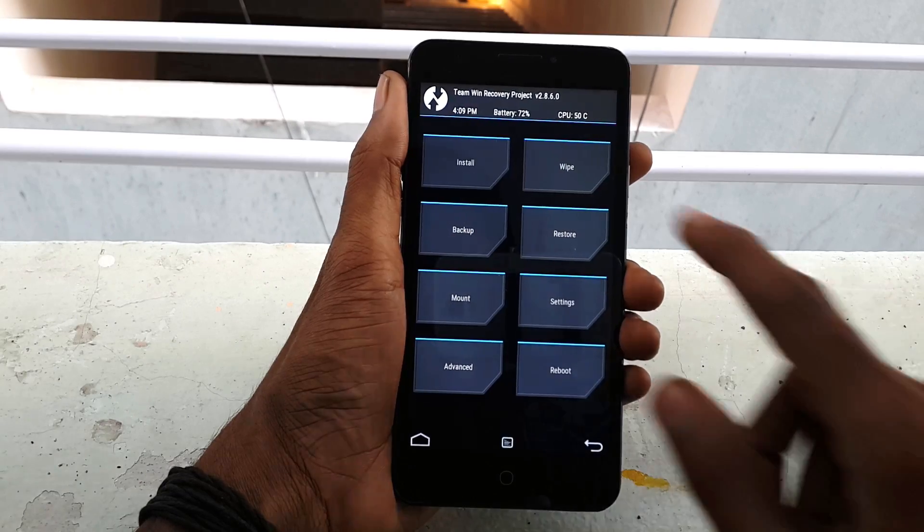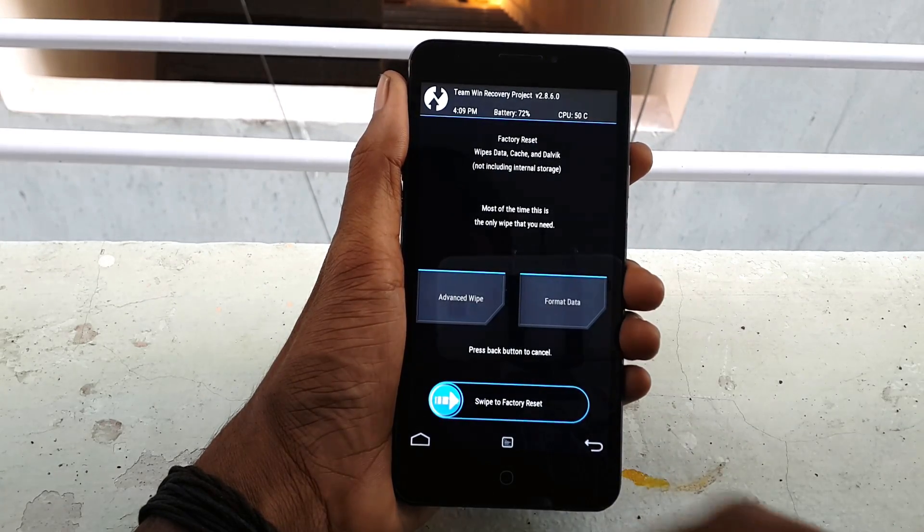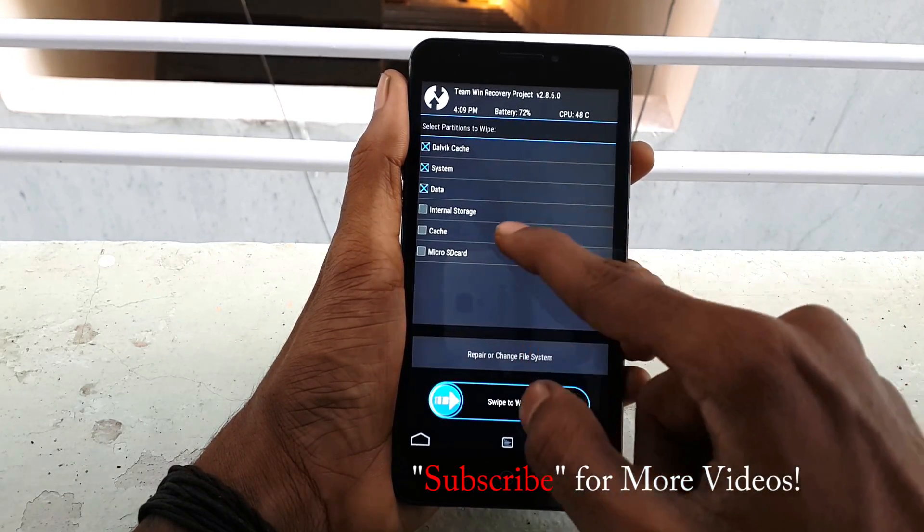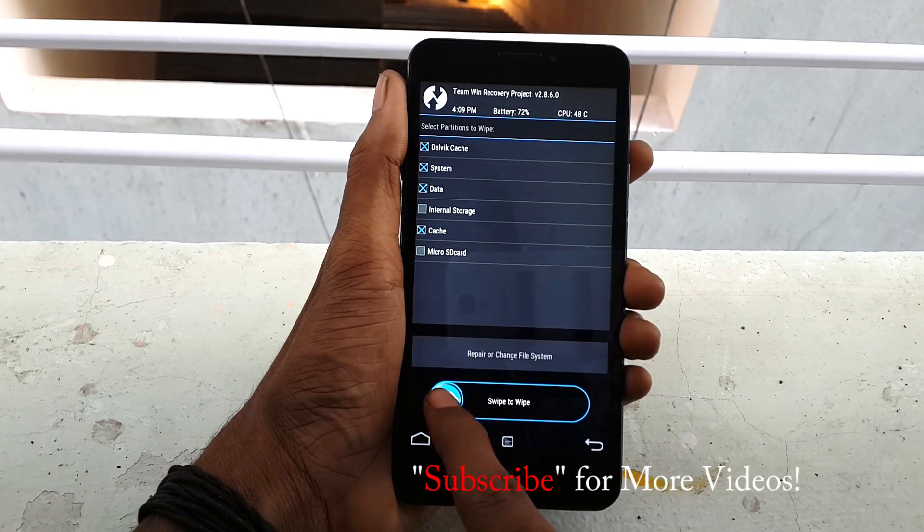Once you are in recovery mode, just click on Wipe, click on Advanced, and select Dalvik, System, Data, and Cache, then swipe from left to right to confirm the wipe.